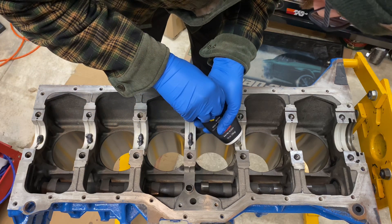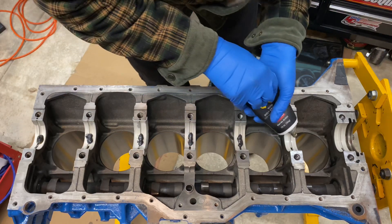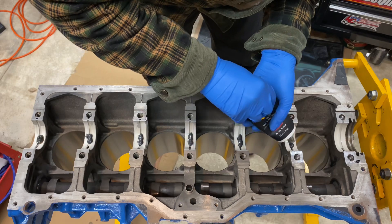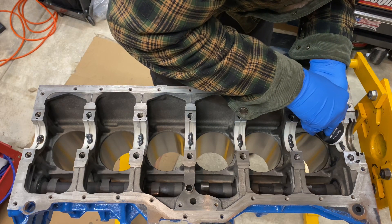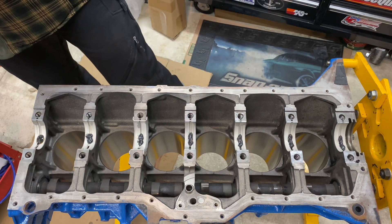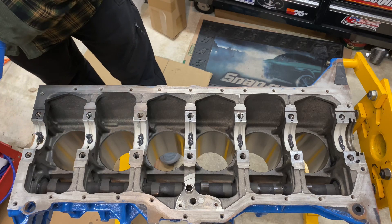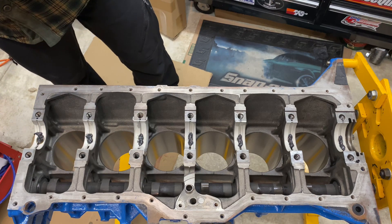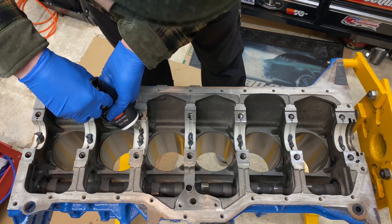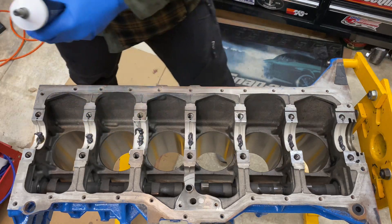I'm pretty liberal with assembly lube — kind of an "if some is good, more is better" mentality, just to be sure. For the thrust bearing I have to add some extra, so I wipe it on the sides of the thrust bearing as well.